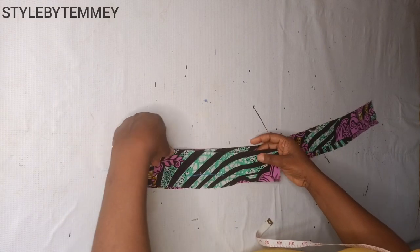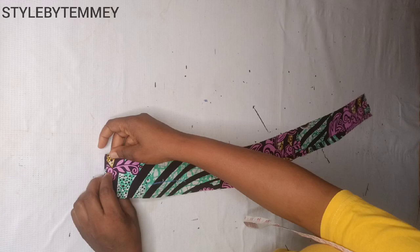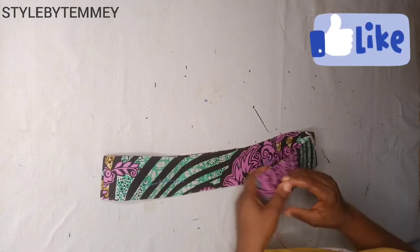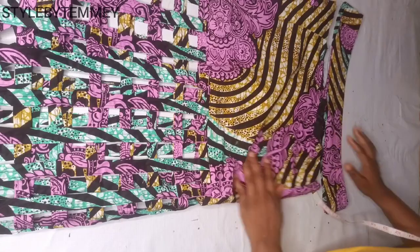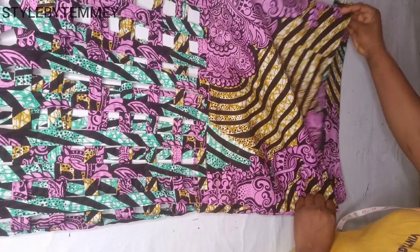Did you notice how curvy the band is? It's going to hug the waist very well — this is the reason why you should not cut your skirt band in a straight form. Can you see how the band is going to fit into the skirt?